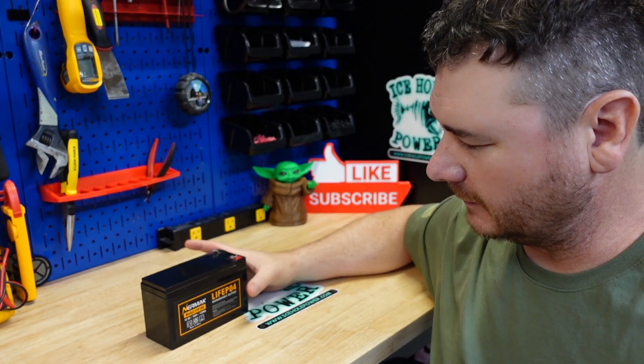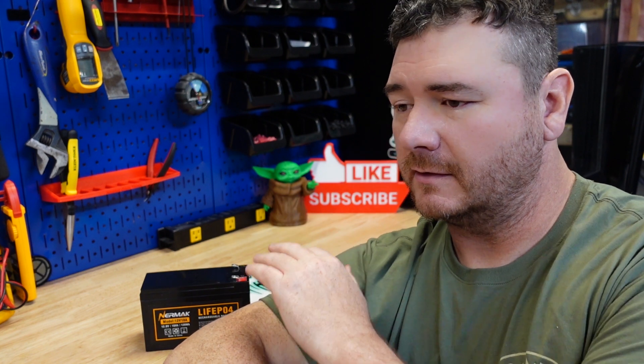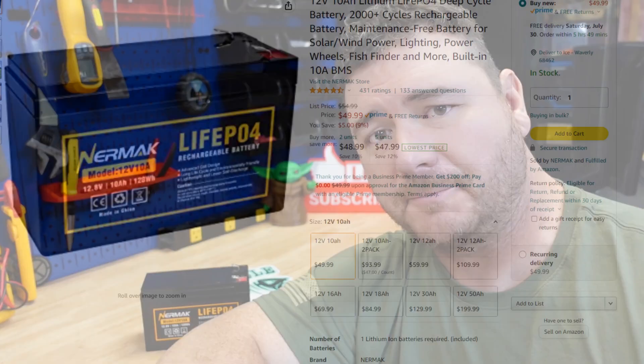You might be wondering why I did that — let me explain. This is a lithium iron phosphate battery. Inside these batteries there's a circuit board called a BMS, battery management system. One of the functions of that BMS is to provide short circuit protection, because lithium batteries are very energy dense — more so than a lead-acid battery — and that's why those boards have become standard. I was testing the function of that board, and this is what you get with the cheap battery. My name is Jeremy, let's get into it.